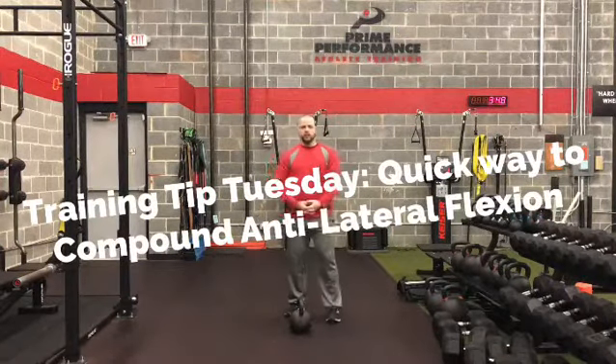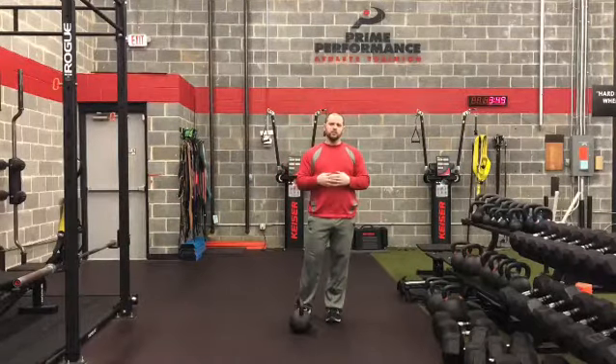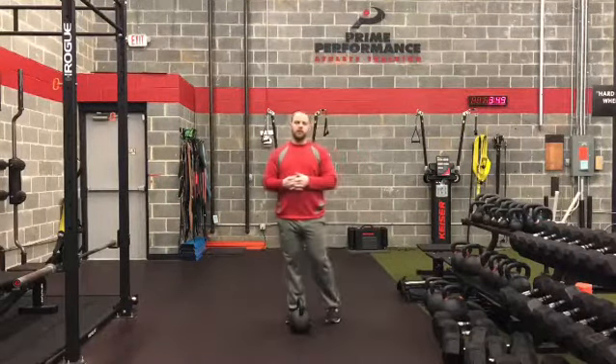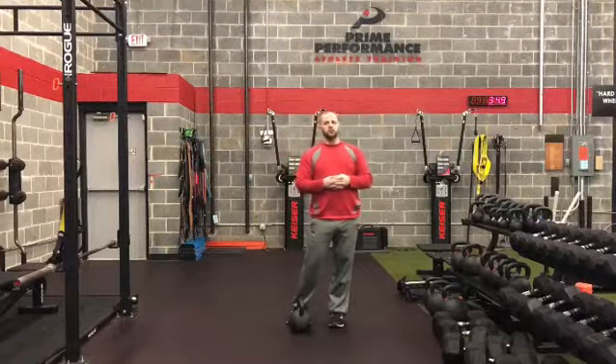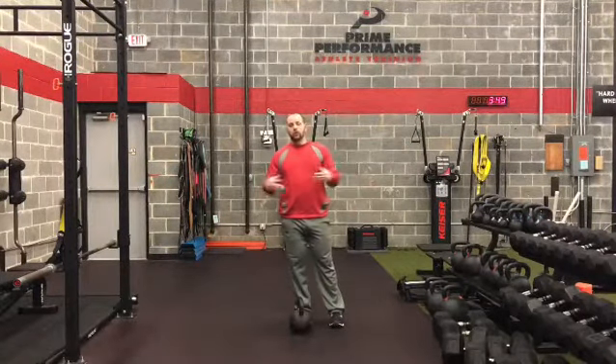Hey everyone, welcome to Train Tip Tuesday. Today we're going to build off of our last video, which is compounding exercises and movements to create variety and also to build athletic performance. So what we're going to do is we're going to start compounding exercises within our lift.